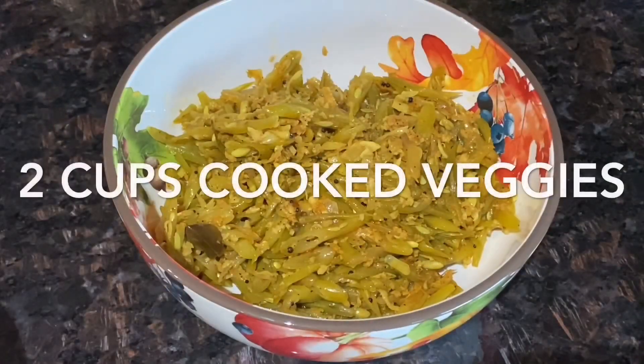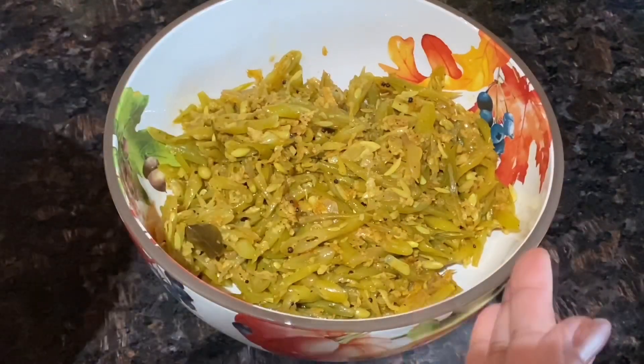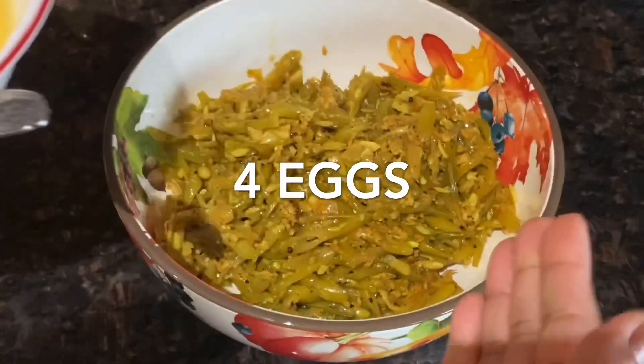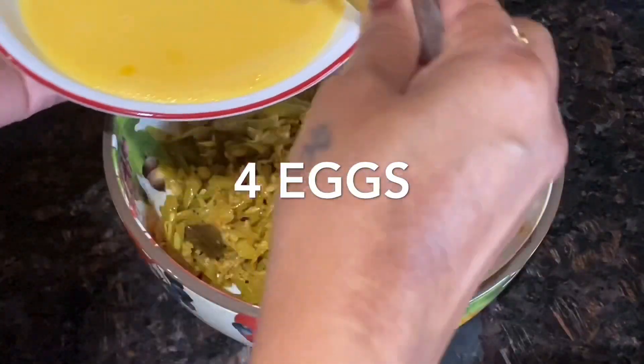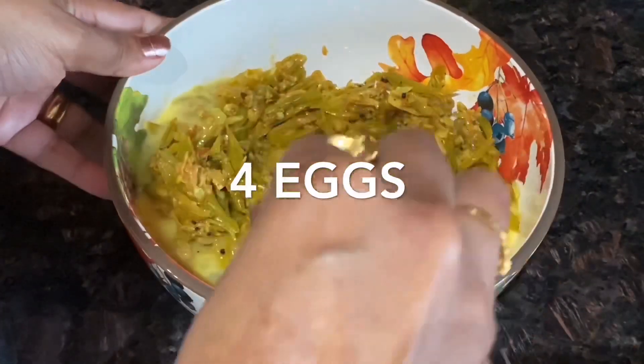I have two cups of two vegetables and I'm going to add four eggs to the cooked vegetable. I've added a pinch of salt in the egg, and now give this a good mix.